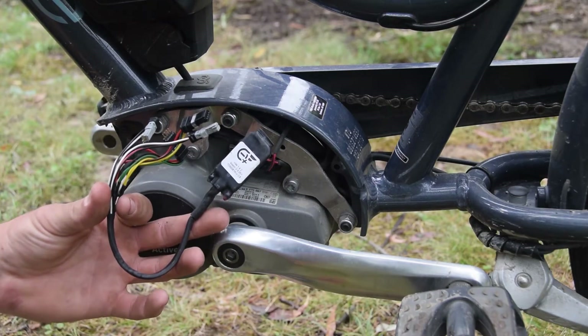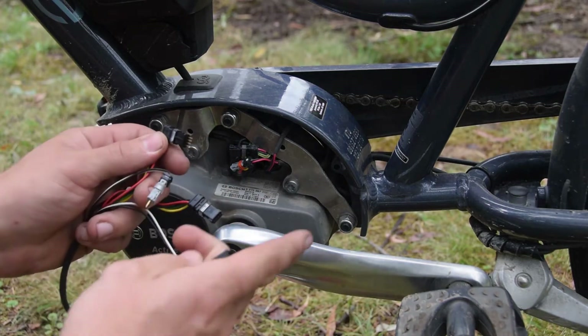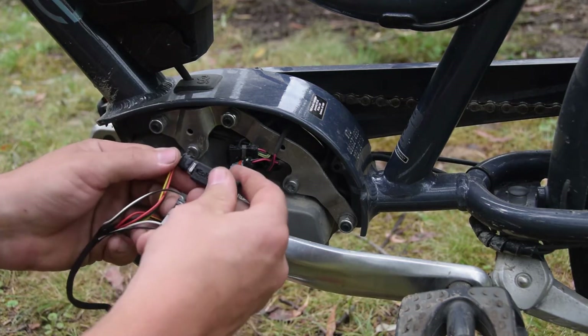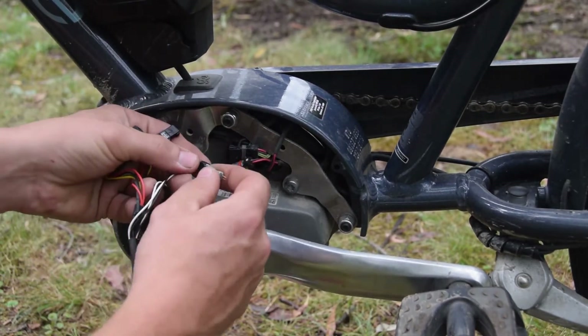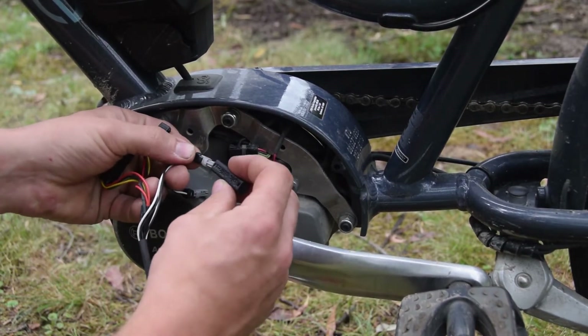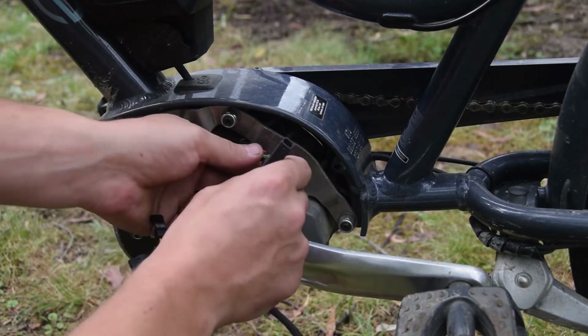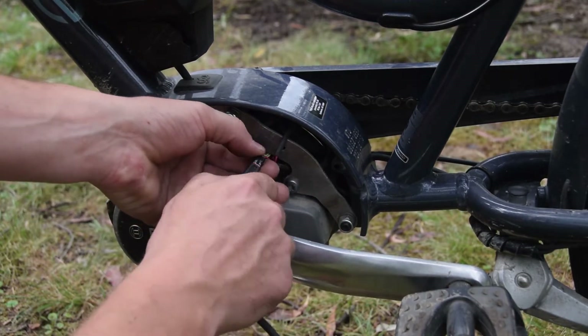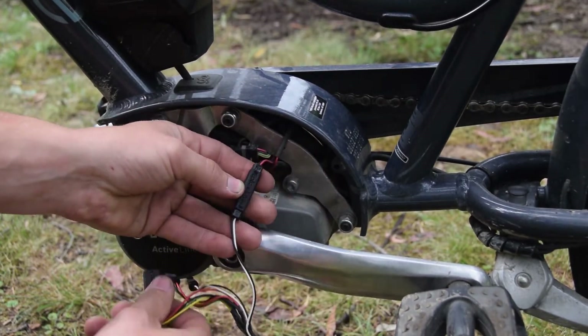Now we get ourselves our E-plus chip and our quick connectors. We grab the four-pin with the pin sticking out and put our quick connector on there. Do the same with the two-pin with the pin sticking out. Then we grab the motor plug, the two-pin, and connect that up. Just push them together carefully — you want the white to match the red and the black to match the black.